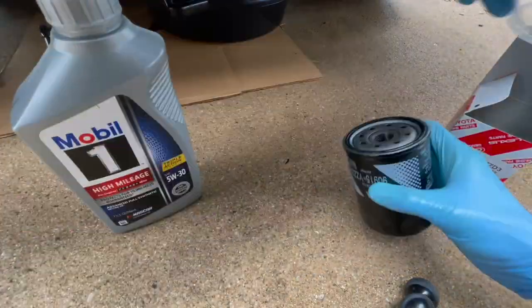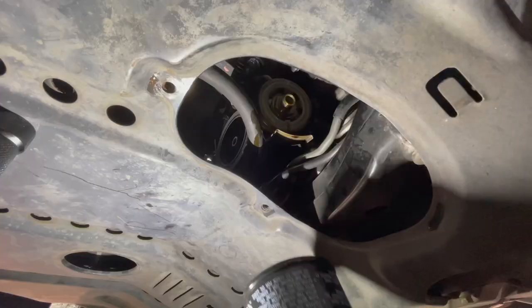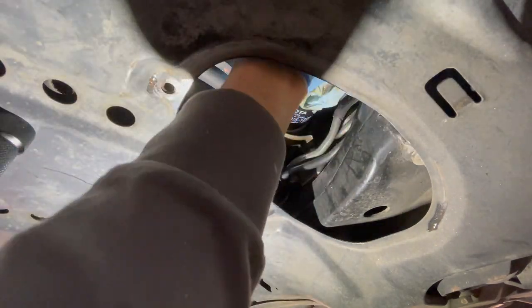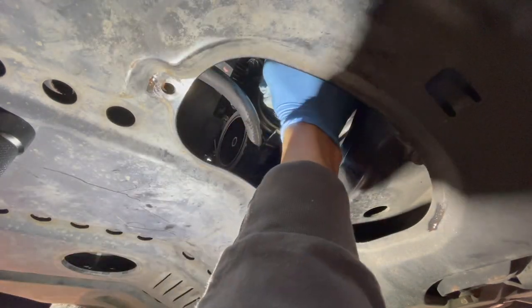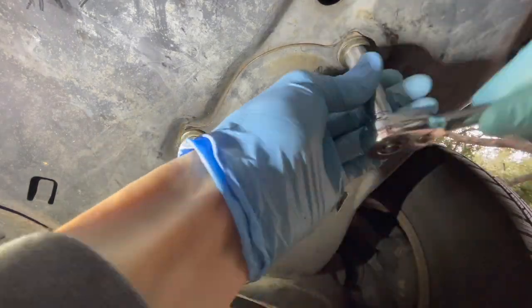I'm just going to use some new oil and coat the O-ring on the new filter, and screw the filter on hand-tight. Then grab a shop rag and clean up any oil residue, and use that shop rag for some added friction to get it as tight as you can by hand. Then put those 12mm bolts back on the door and tighten them up.